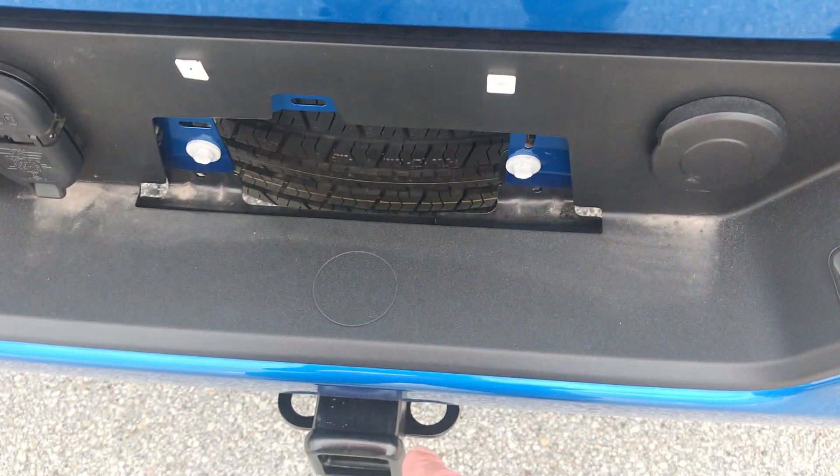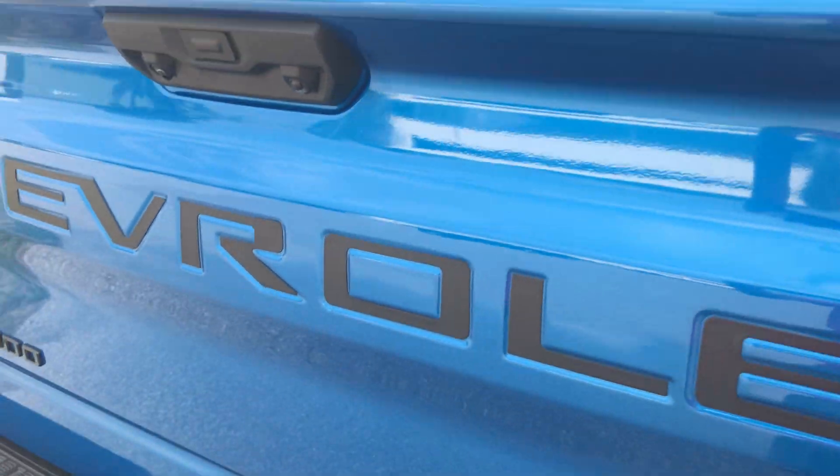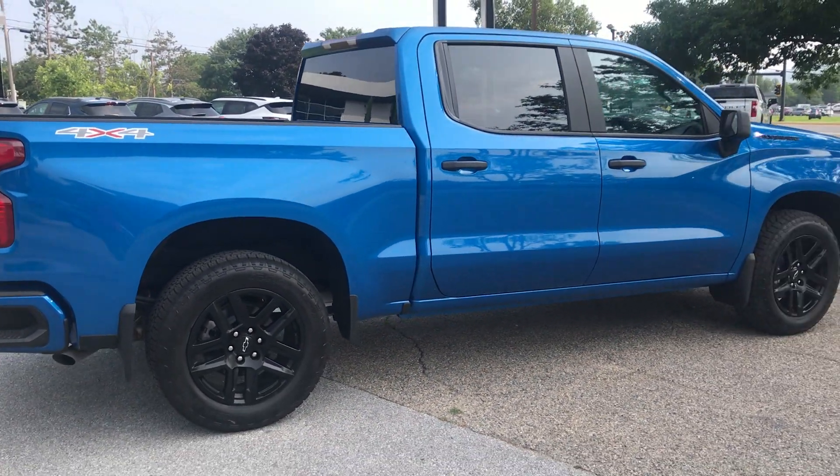Your rear camera sits right here, and you also have a light that'll shine right down to your hitch at night. When I turn my cargo lights on they'll shine right down if I ever need to use that at night. Beautiful look — this is a new color that just came out last year, this glacier blue.